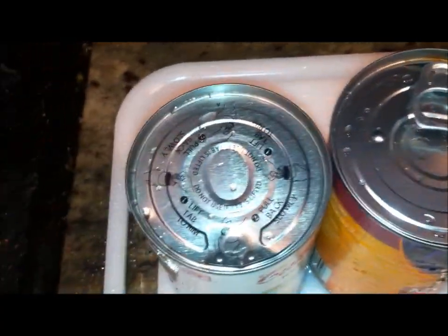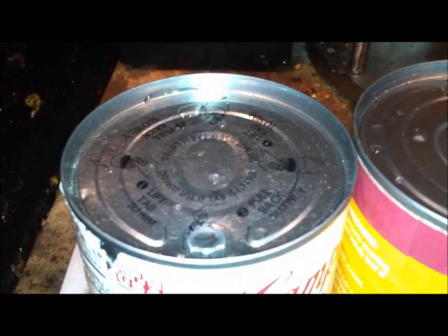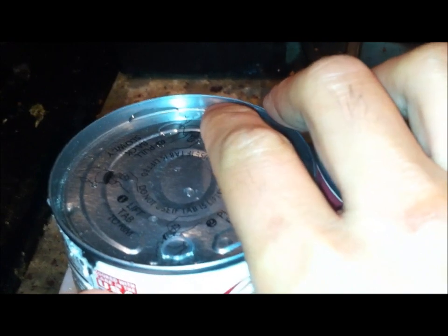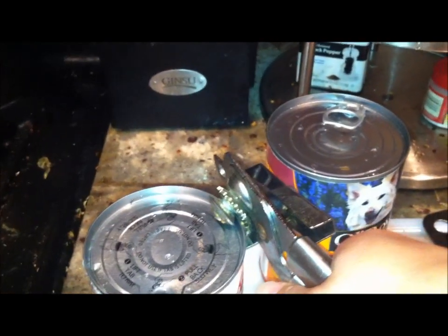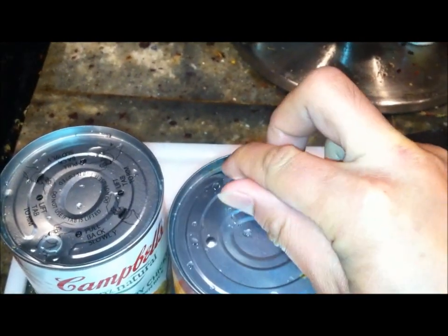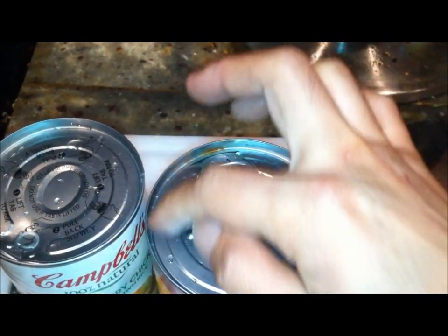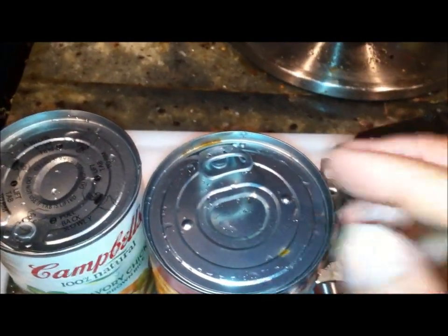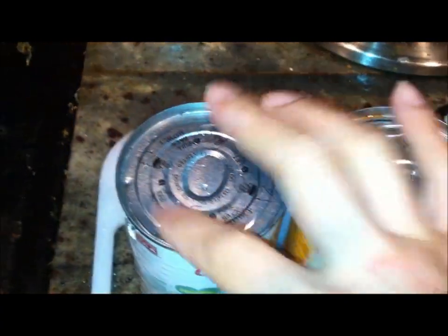Now if you ask me how come I didn't use a can opener — if you notice how the top portion is so thick, it won't even grip because this is designed for a certain length. So if you think about how the can opens, you peel this, apply force through here, and it presses the top open where it's already indented for it to be opened. See that — just peel that back to open the rest.